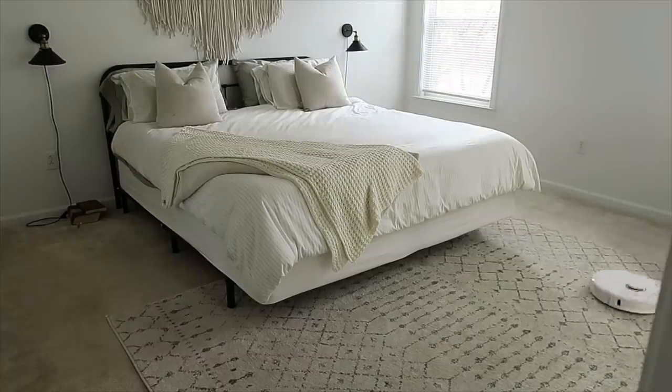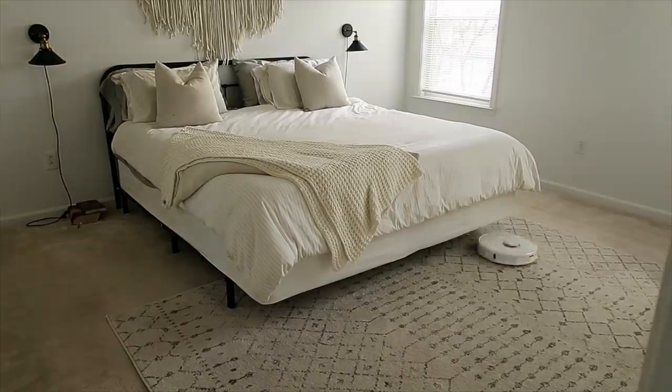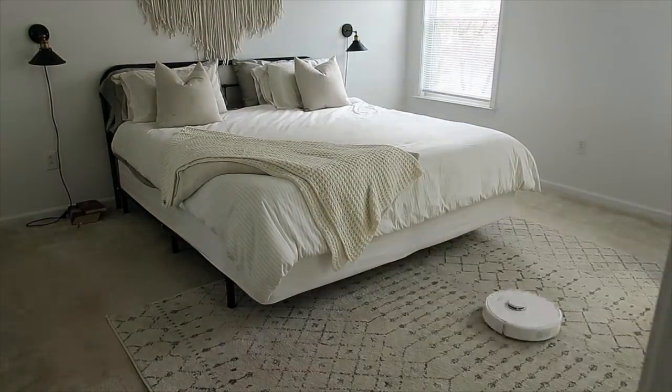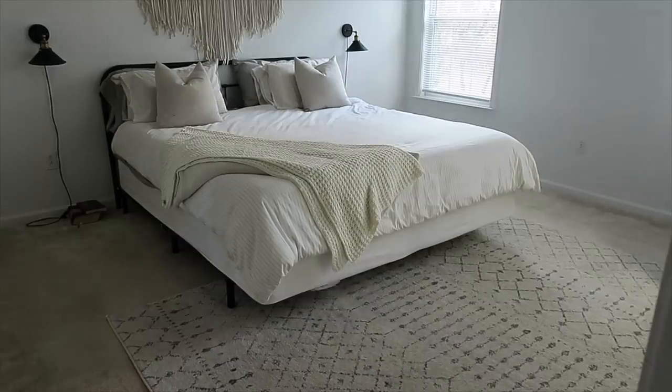I can also tell it where I don't want it to clean, so if there are certain areas where there are things on the floor that would be harmed, I can tell it to avoid those. Something else that's really cool is it has an effective way of vacuuming — it's going to sense the fastest way to vacuum a room. Instead of going in one direction, it may go in multiple directions just to get it done as quickly as it can, and I'm so impressed by this.